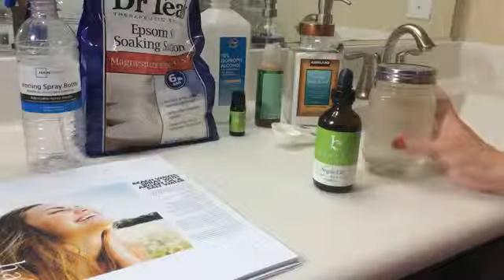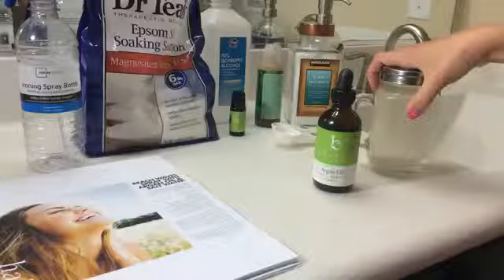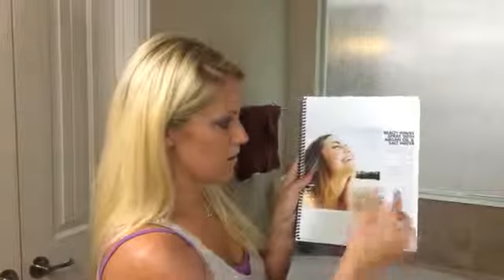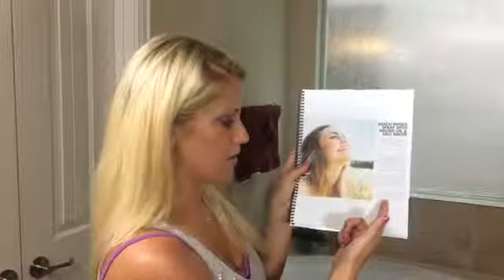This bottle now has all the ingredients called for in this recipe, and I'm going to pour it into this bottle so I can spray it on my hair as shown here. Now that my beach waves spray has been created, I'm going to demonstrate how you can use it. Here is the page in the recipe book which gives all the ingredients you will need and the directions on how to make the spray and how to use it.